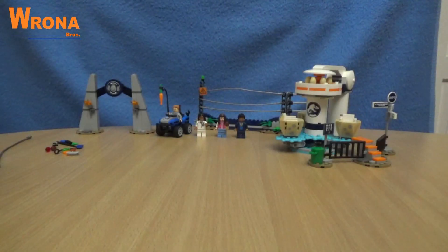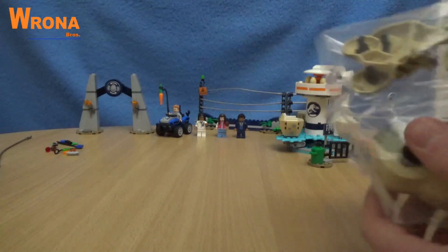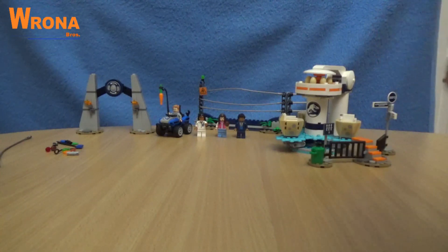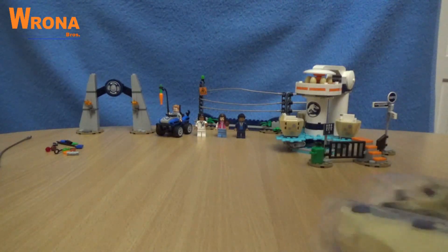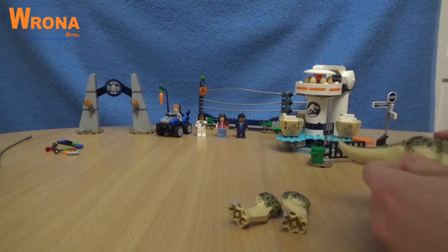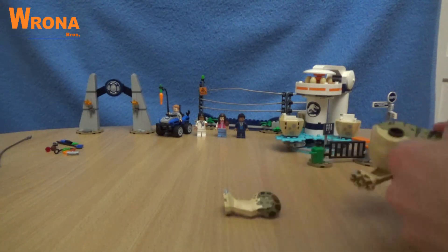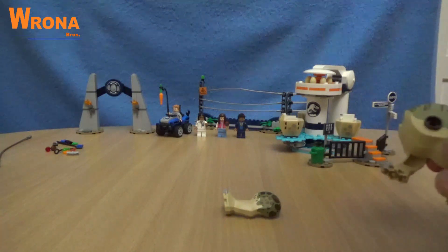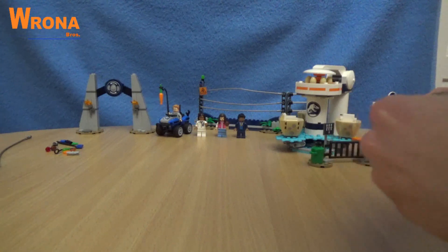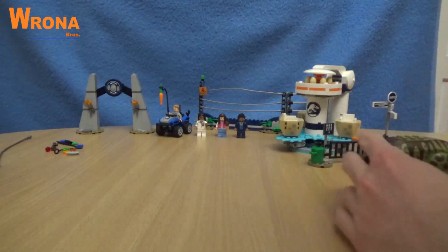And now the set is built. So we now have to do the most exciting thing, which is open the pressure dots. There we go.